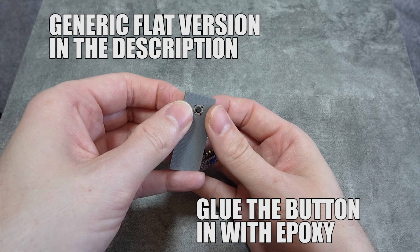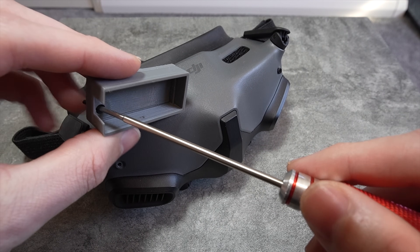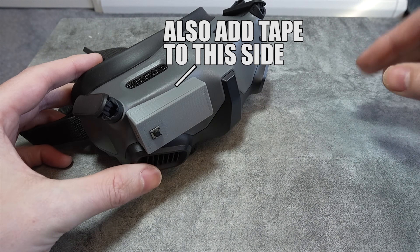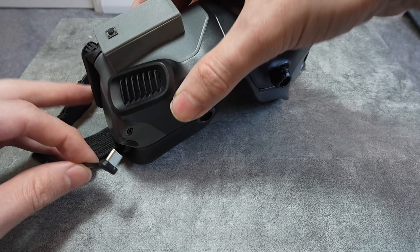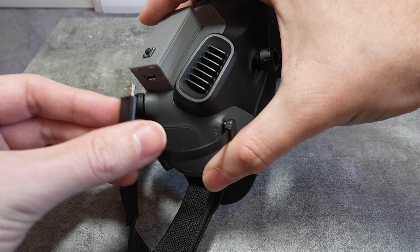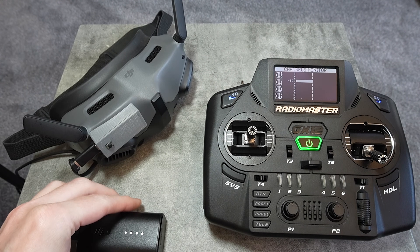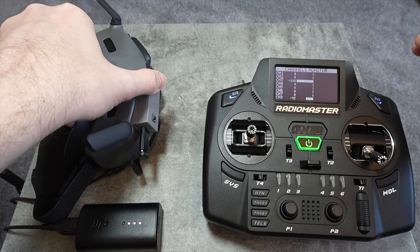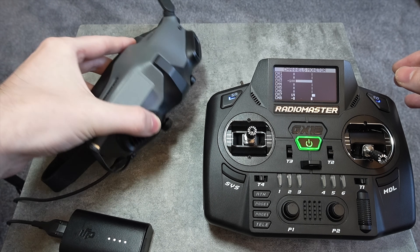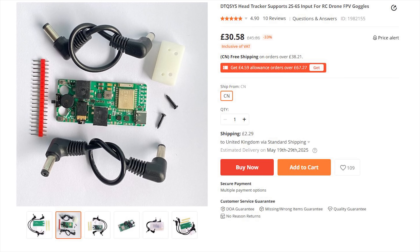I designed a 3D printed case for the DJI Goggles 2 contoured around the face plate. You can remove the torque screw and replace it with a longer M2 screw or simply use double-sided tape. When powered up, the Goggles 2 outputs 5 volts from its USB-C connector, so I've put a short L-shaped USB cable with a micro adapter on the end to power it from there. However, the Arduino Nano 33 BLE doesn't have a 5V out to power the receiver independently, so if you want a head tracker with a larger voltage range and built-in 5V BEC, the DTQSYS head tracker can do that — though it's much more bulky.